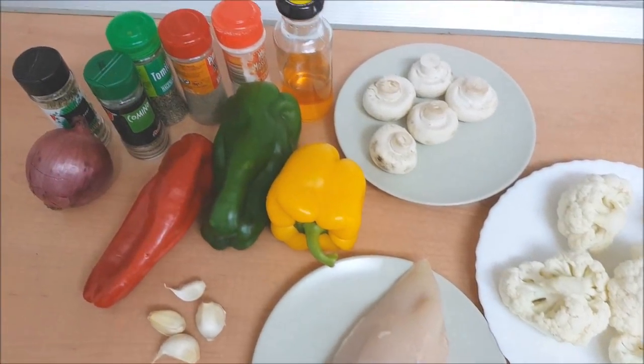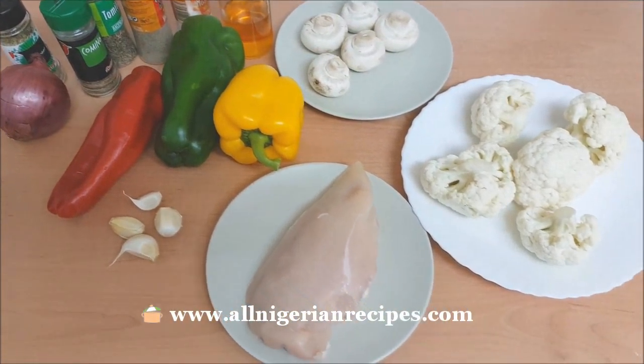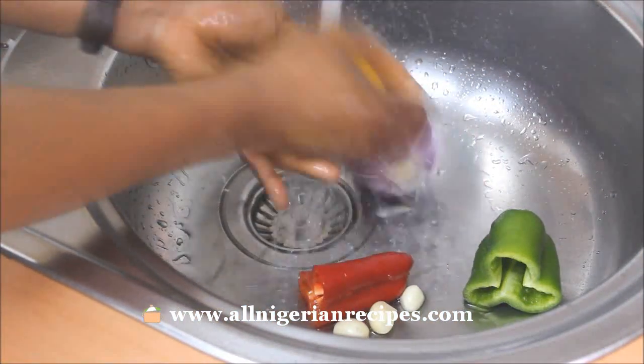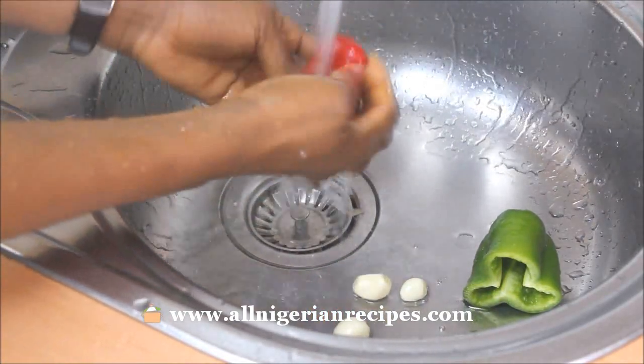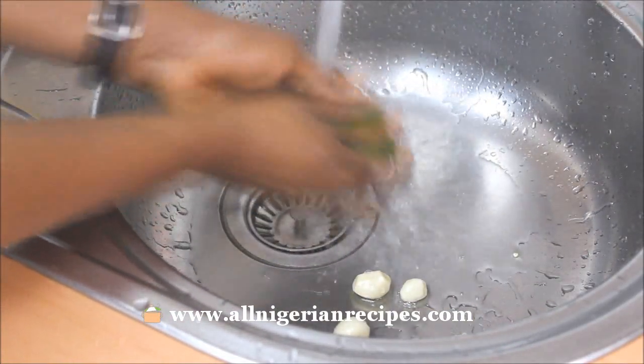Here are the ingredients we will need. The accurate list will be in the description box below the video. The red, green and yellow pepper you see here are the exact quantities I used. The quantities you use depend on how busy you want the cauliflower fried rice to look, so it's up to you.